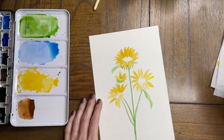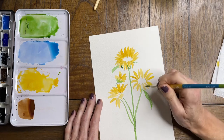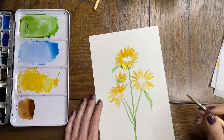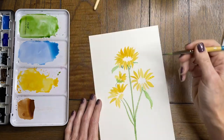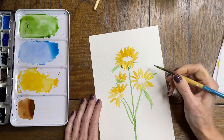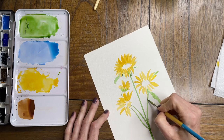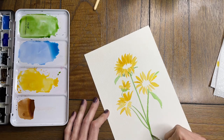Still getting used to the amount of water on the brush and the amount of color. You can see my head peeking over there to get a closer look — sorry about that! Still learning how to use the camera and paint at the same time. Darkening up that stem just a little bit.